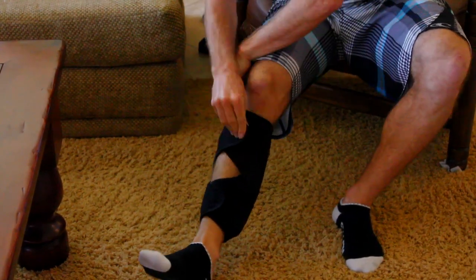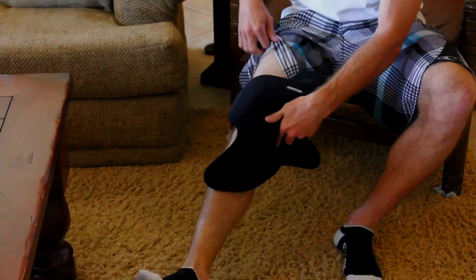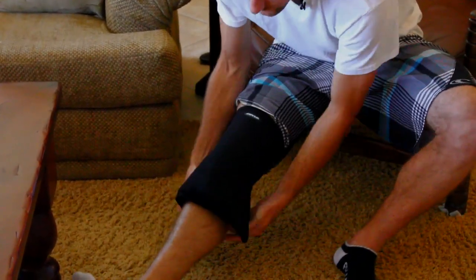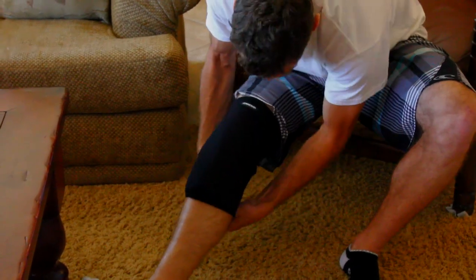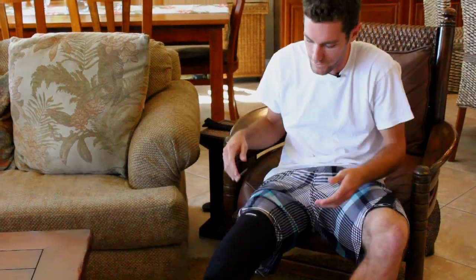Say you want it on your calf — got a sore calf, easy as that. A common injury is the knee, right? Just going to pull this guy around on your knee. There you go, you can kick up your knee. Relax, let your knee do its thing.